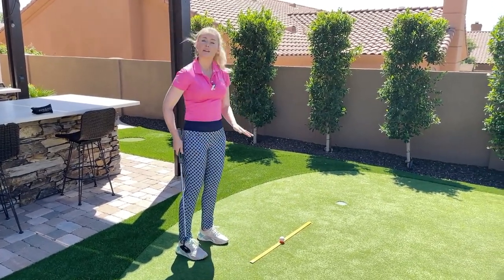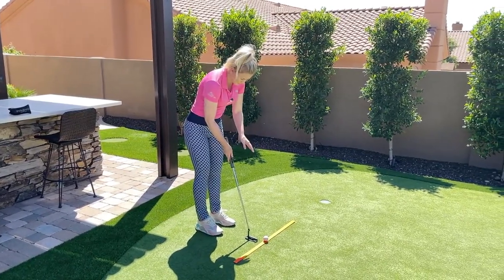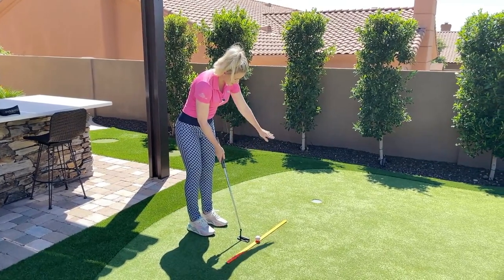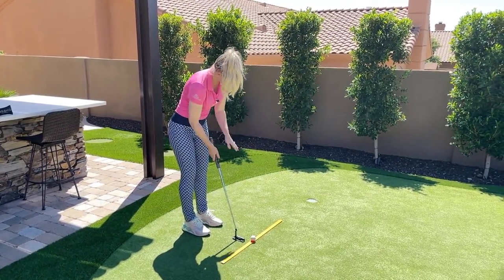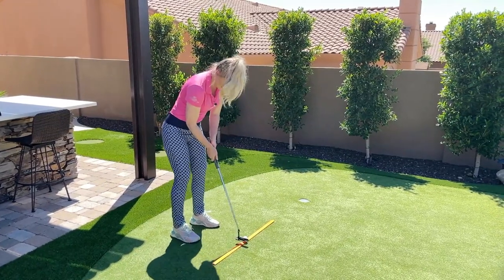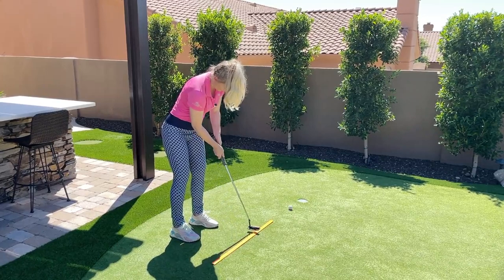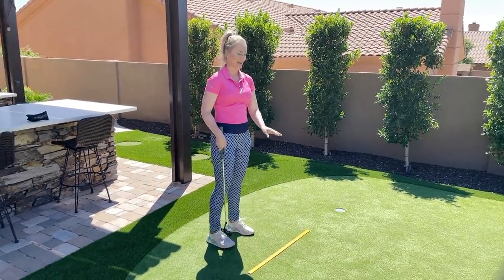Now that we have that in mind, I'm going to step over to the ball, put a good stroke on it, and the ball is going to trail over the ruler stick and go in the hole if I have set up correctly and made a good stroke — just like so.